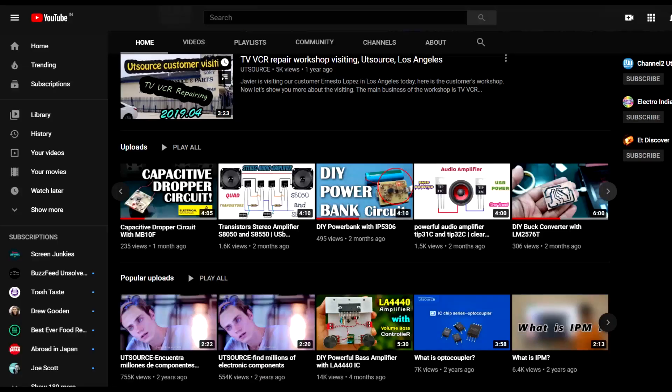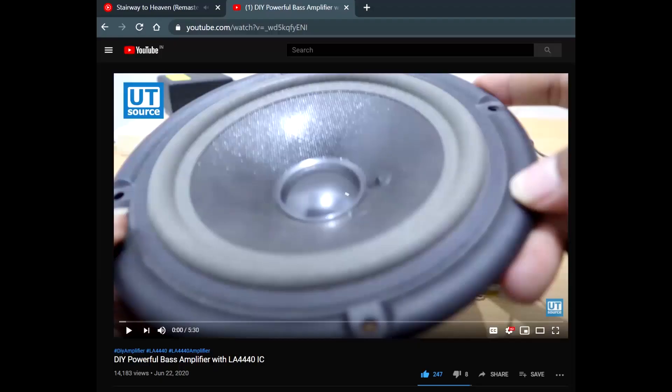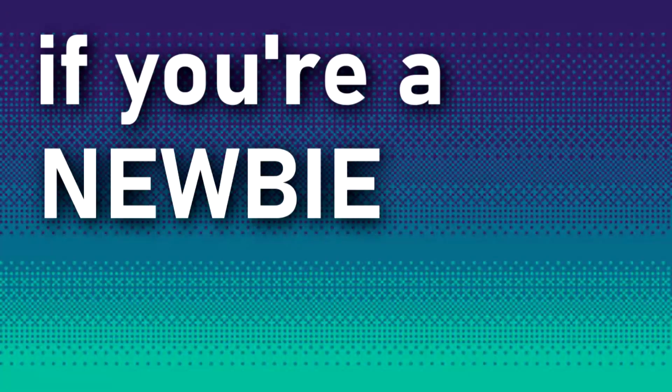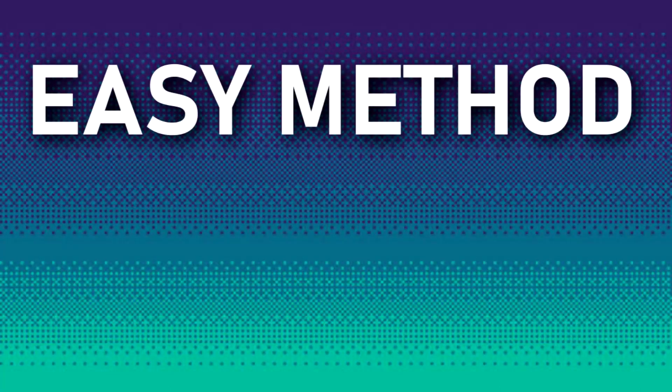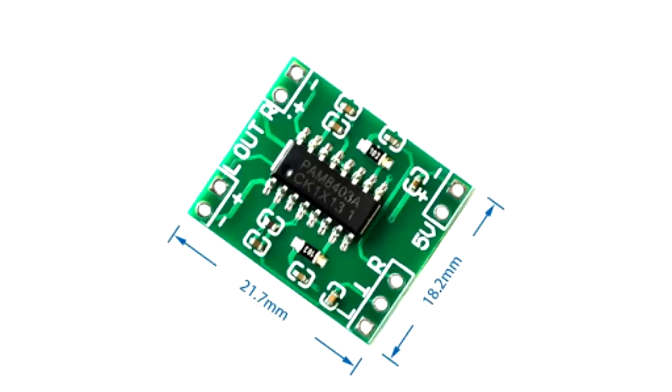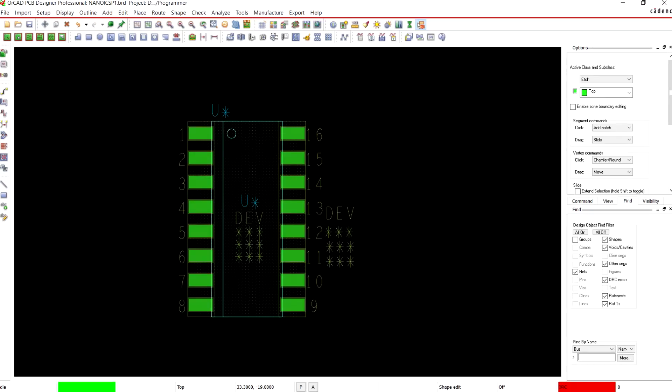You will find many DIY amplification circuits on our UTSource channel. Some of them are quite easy to build and some of them are not, unfortunately. So if you are a newbie with electronic stuff, an easy method — a cheat code — is to use these PAM8403 IC-based modules which you can buy from online sources. Or if you know how to make PCBs, you can make its breakout board and prepare your own version of this amplification setup.